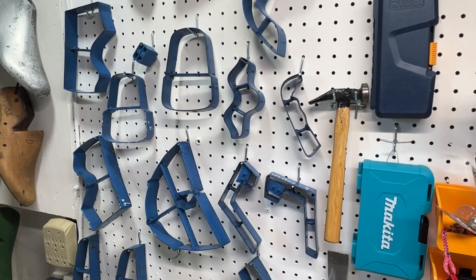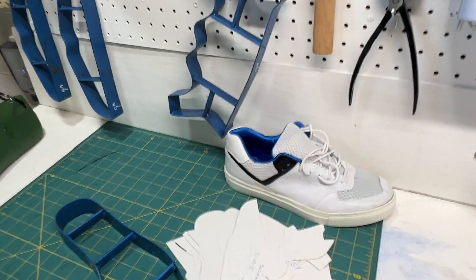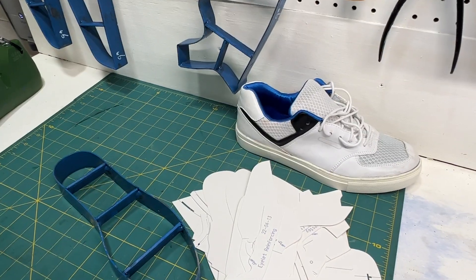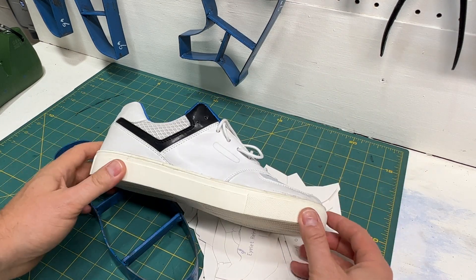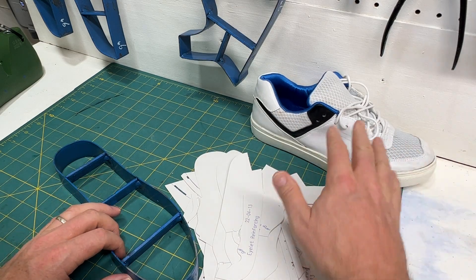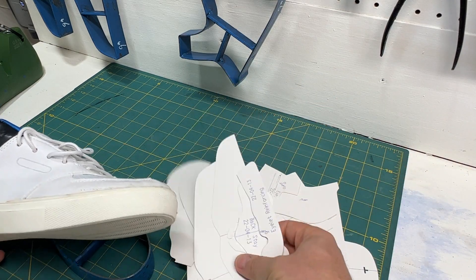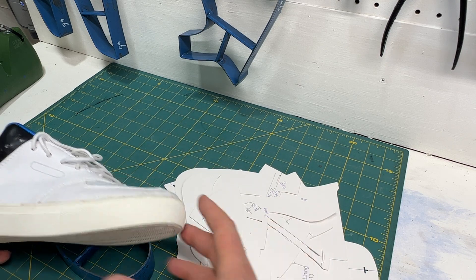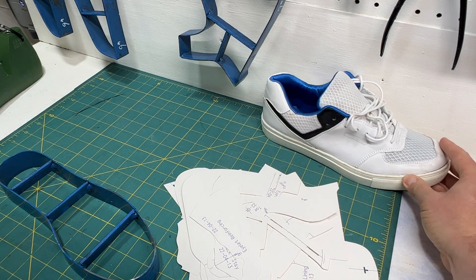Today I want to talk about cutting dies. Here we have a set of cutting dies to make a relatively simple sports shoe. This is the shoe we're talking about today — a classic sports shoe. And to make this shoe, you need to be able to cut the pieces out. Here's what the paper pattern looks like, and what I was just showing you was all the metal parts of the cutting die.